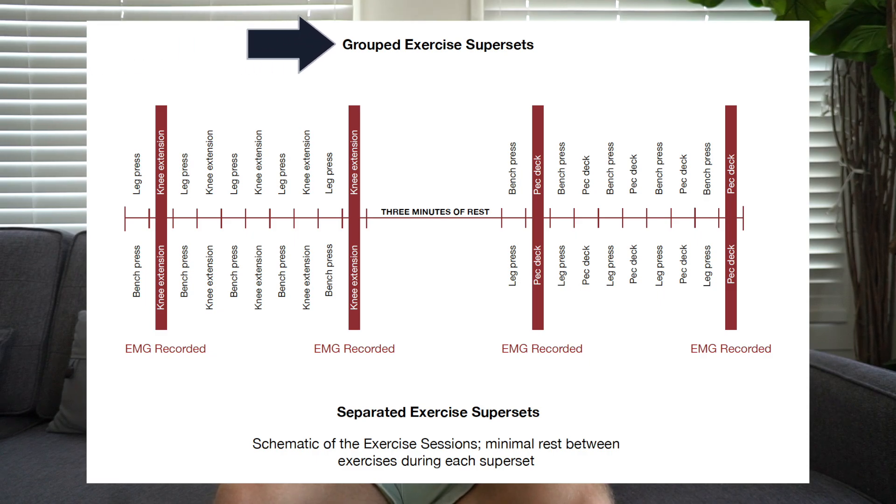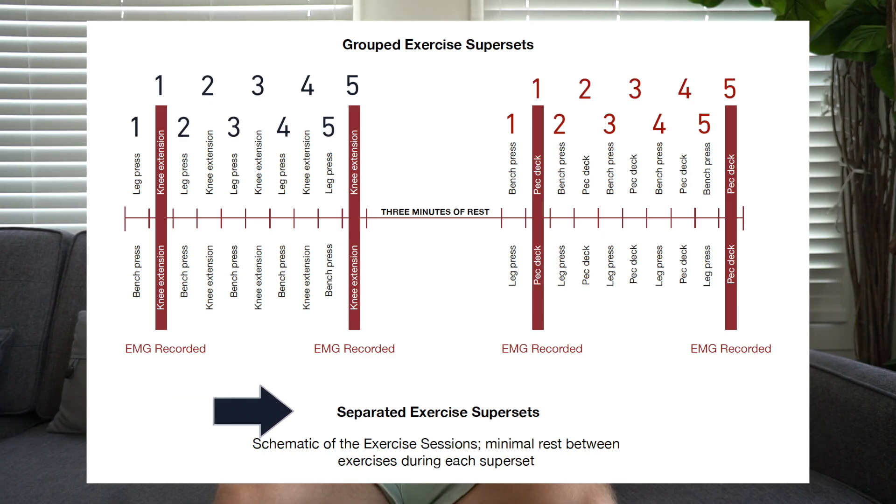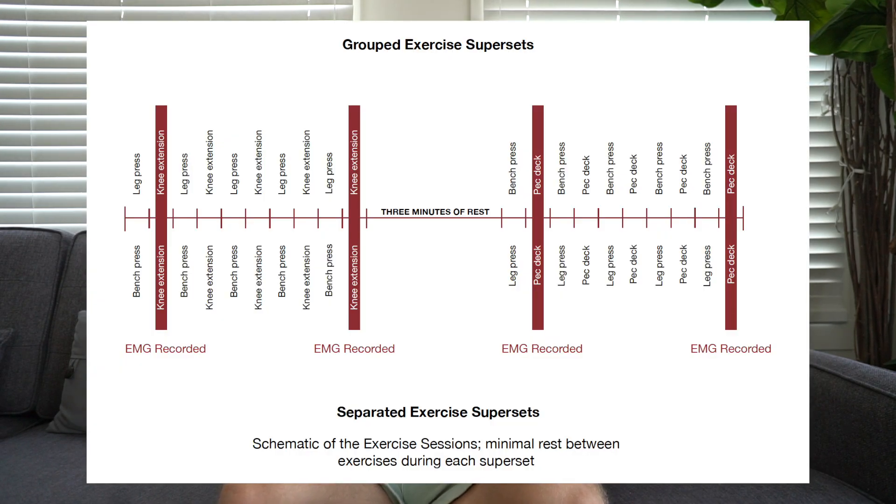All subjects performed a single training session. Those in the grouped superset group did five sets of leg press and leg extensions back-to-back of around 10 reps to failure with no rest between sets, then rested three minutes and did the same for bench press and pec deck. The separated superset group supersetted five sets of bench press with five sets of leg extensions, rested three minutes, then did the same for leg press and pec deck. You can pause the screen if you want to look at the actual training protocol.